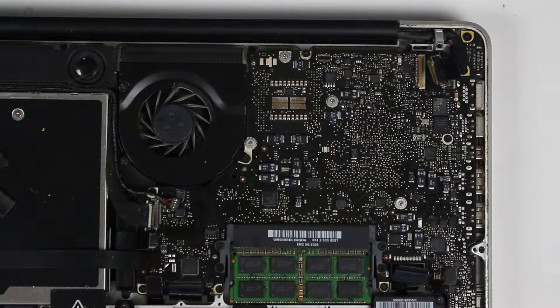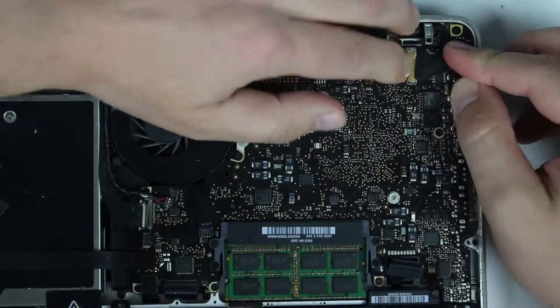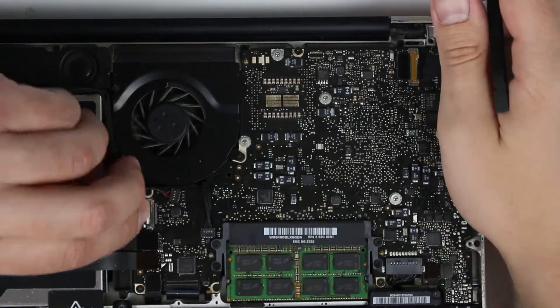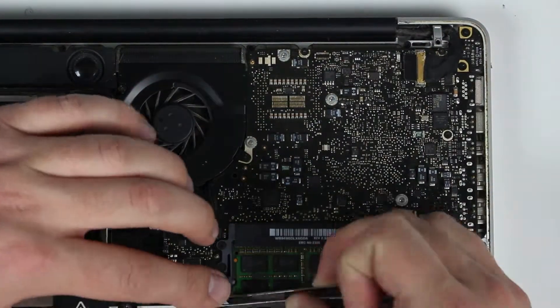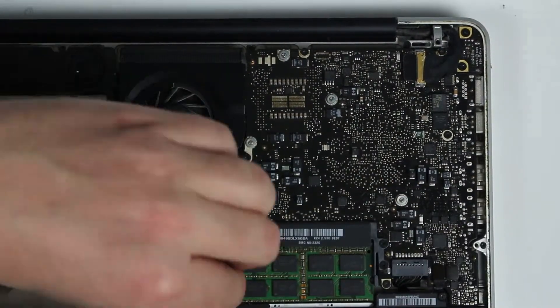Once we have all the screws back in the logic board, now we need to connect every single cable. Then we need to put the cover back on.